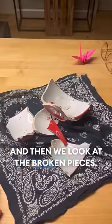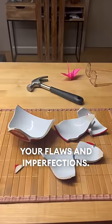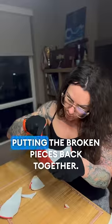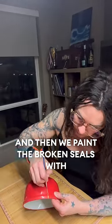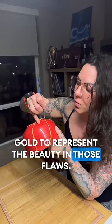Then we look at the broken pieces. It's supposed to represent your flaws and imperfections. Then we go about repairing it, putting the broken pieces back together. File down the edges, make it smooth. And then we paint the broken seals with gold to represent the beauty in those flaws.